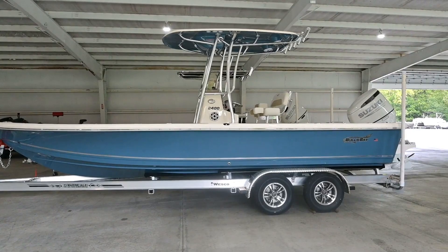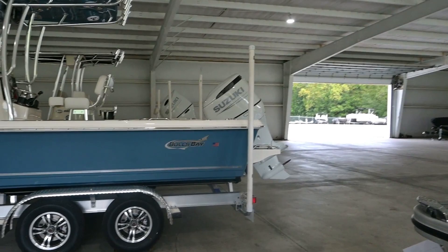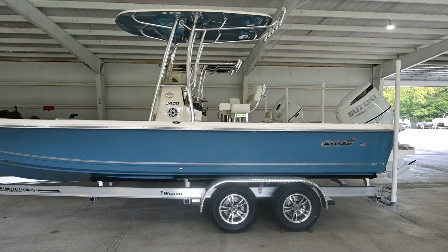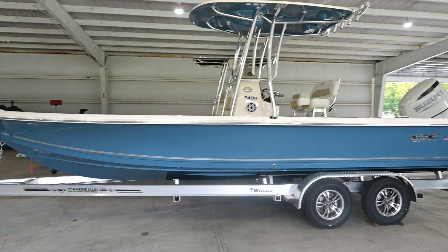Here's the 2400 Bulls Bay — this is a 24-foot center console boat rated for a 250 horsepower motor. This one has a 250 Suzuki 4-stroke on the back, sitting on a Wesco Tantamaxler trailer with brakes. Bulls Bay boats are made down at the Pioneer Plant in Walterboro, South Carolina, so they're pretty local. They make a great entry-level center console boat that handles a lot of water and doesn't break the big price point a lot of other center console boats do.